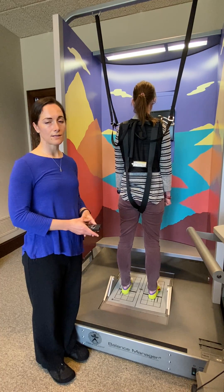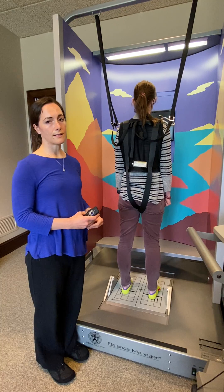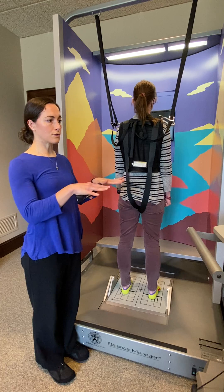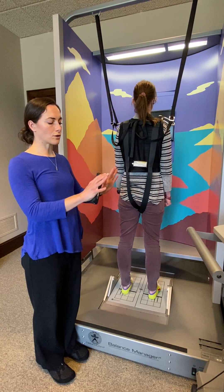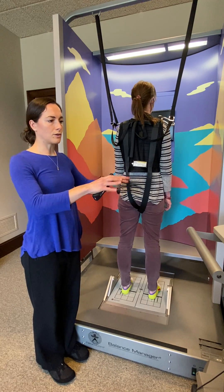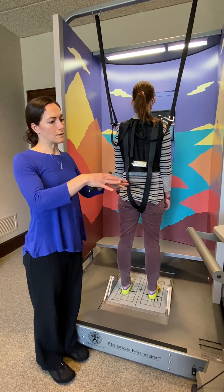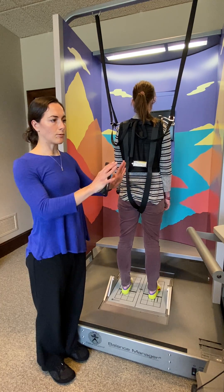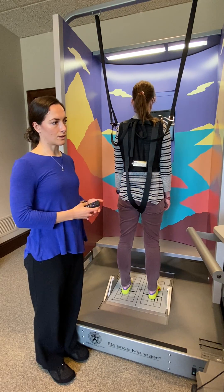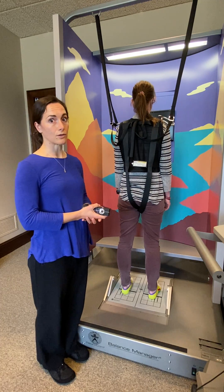This is the adaptation test, the third portion of the computerized dynamic posturography balance test. What this test assesses is your response to a shift in the angle under your feet. So if a rock slides under you and your toes go forward, or say you're walking and a piece of the sidewalk goes backward on you and your toes go up, this test will assess your response to that to see if you're likely to lose your balance if something similar were to happen.